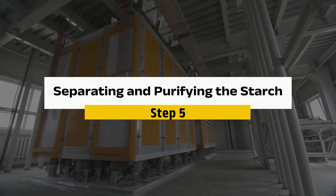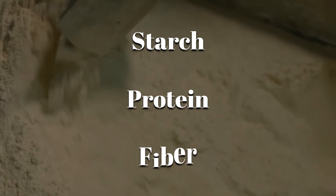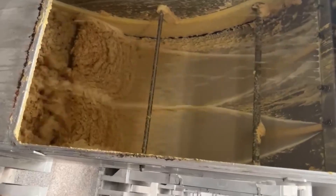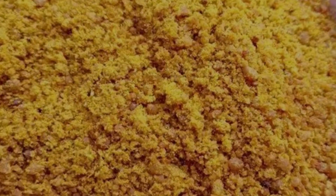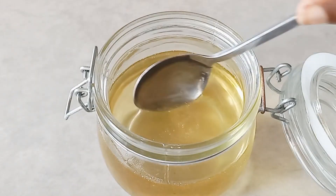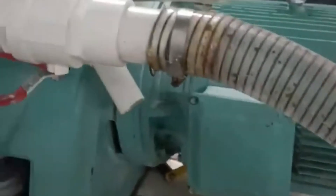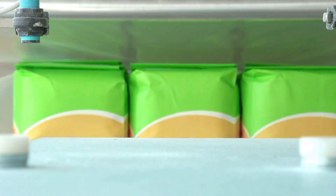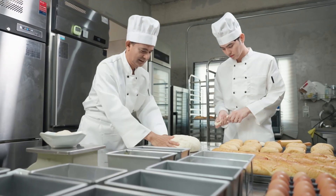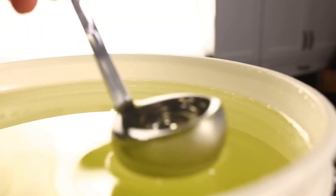Step 5: Separating and purifying the starch. Now that the germ is removed, what's left is a slurry of starch, protein, and fiber. The fiber is washed out and dried to be repurposed as animal feed or corn bran fiber in cereals. The protein, also called gluten, is separated using centrifuges. The final product is pure starch, which will now play a key role in the syrup-making process. The pure starch is filtered and washed up to 14 times, making it over 99.5% pure. Some of the starch is packaged and sold as corn starch, but the majority goes on to become corn syrup — and this is where things start getting really sweet.